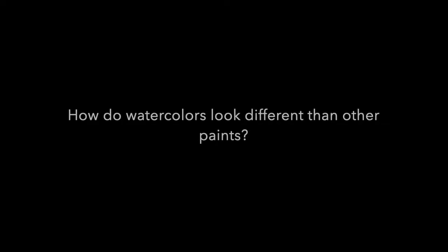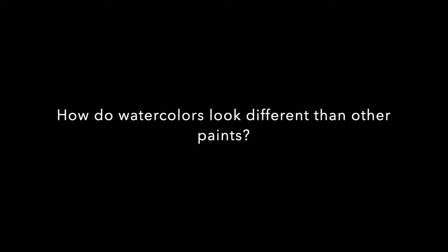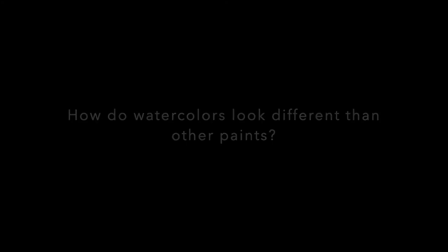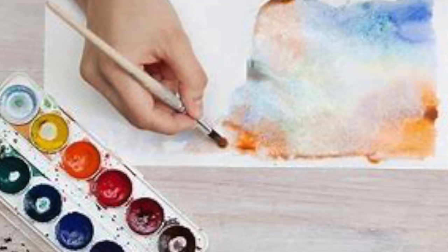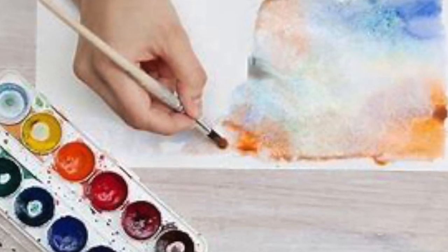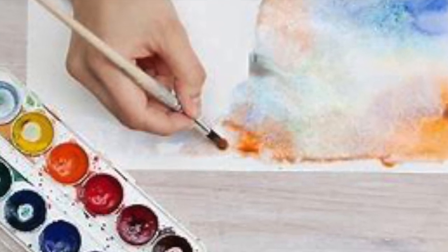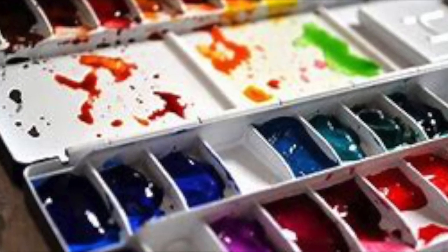How do watercolor paints look different than other paints or even other art materials out there? Watercolors are paints that mix with water. Watercolor paintings are known for being stained and transparent, or see-through. The more water you use, the more you can see through it. They're easy to mix and quick to dry. Be careful though, because they can spread quickly and you can't erase.